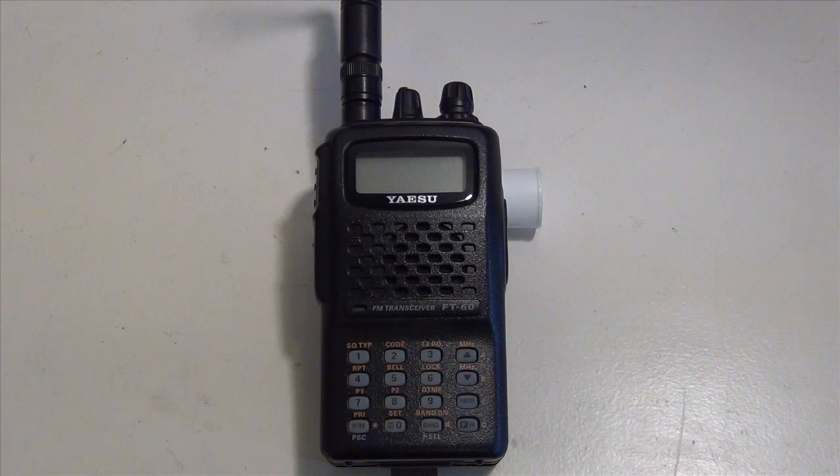Some of the features: it has a very wide receive — 108 to 137 MHz for air band; 37 to 520 MHz AM and FM (cell phone section blocked); 700 to 999 MHz FM (cell phones blocked). Transmit is 144 to 148 MHz and 430 to 450 MHz. Channel steps are 5, 10, 12.5, 15, 20, 25, 50, and 100 kHz. It weighs about 13 ounces, has a 1400 mAh battery, and three power settings: low at half a watt, mid at two watts, and high at five watts.